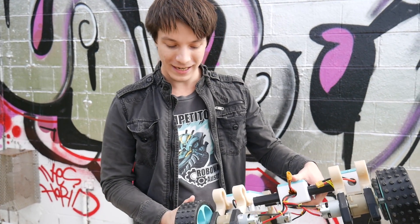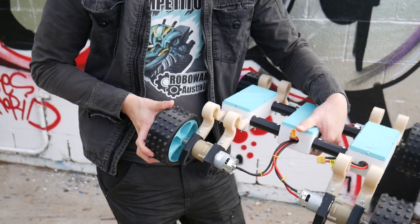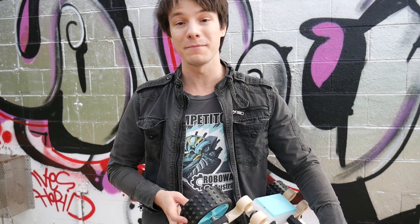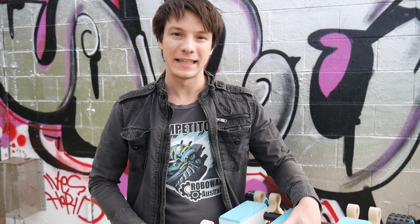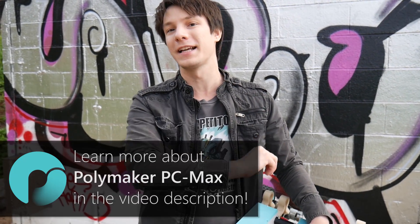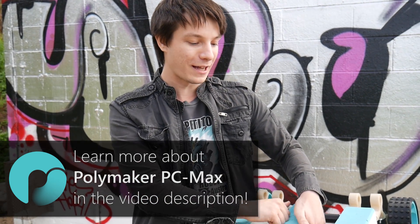The only thing I would probably change is these little mounts that are a bit too floppy in the new nylon, but I'll do some modifications. I'm going to make this whole robotics platform open source and online where you can download STL files and print one yourself if you choose. A massive thanks to Polymaker for teaming up with me here at Maker's Muse and helping make this platform a reality.